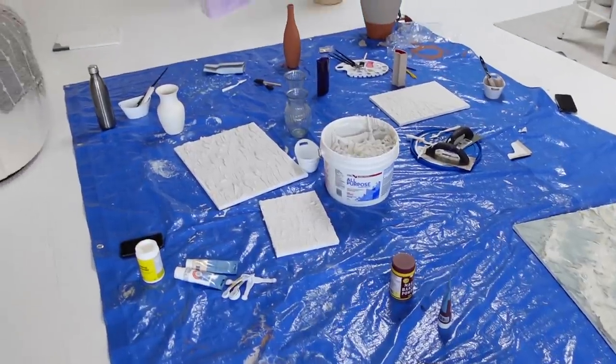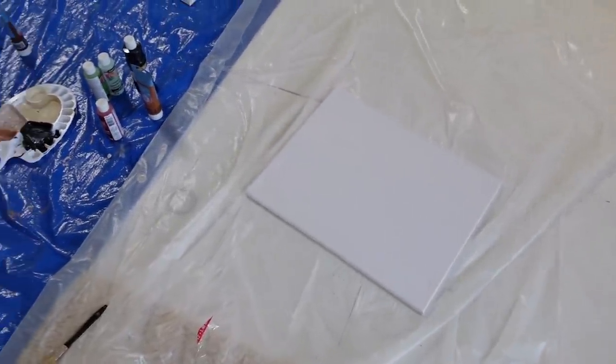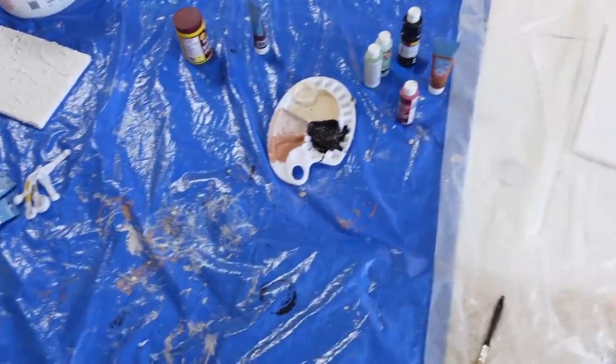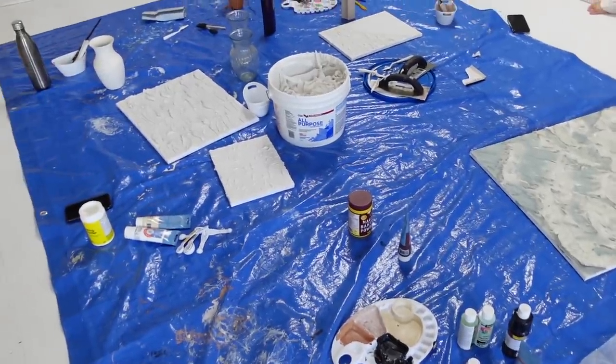We're just in the process of packing up. I didn't even get to do any of my canvas art — the others did and it looks amazing — but I ran out of time. I spent the entire time painting all of the pots and still didn't get enough coats on all of them. Anyways, let's pack up.